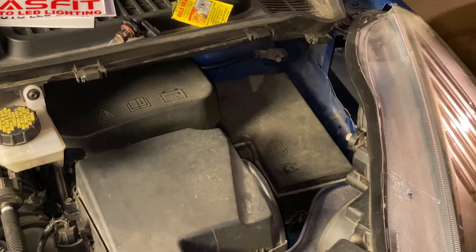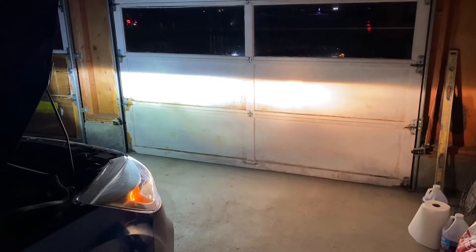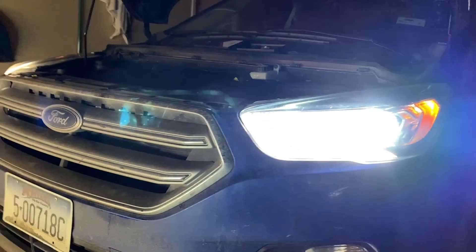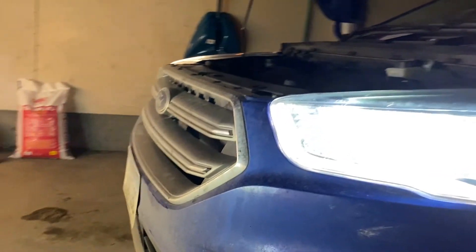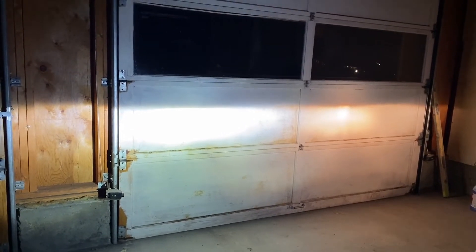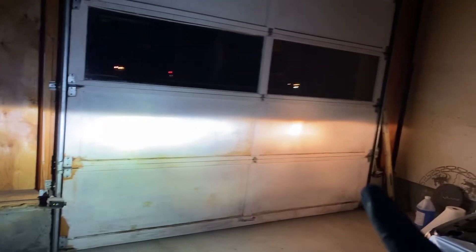Wow, the LEDs are substantially brighter. LED on the driver's side, the standard OEM on the right side — even in the reflection you can tell the difference. There's a color difference for sure, but there's definitely a brightness difference too. Again, there's the OEM, and here are the new LEDs. I really am impressed by these — this is an honest review. Substantial difference. There's really no comparison.